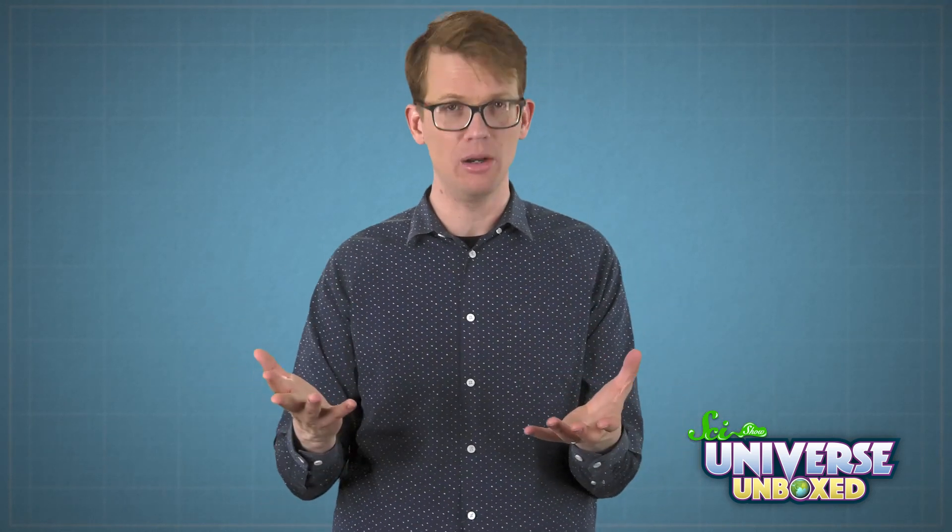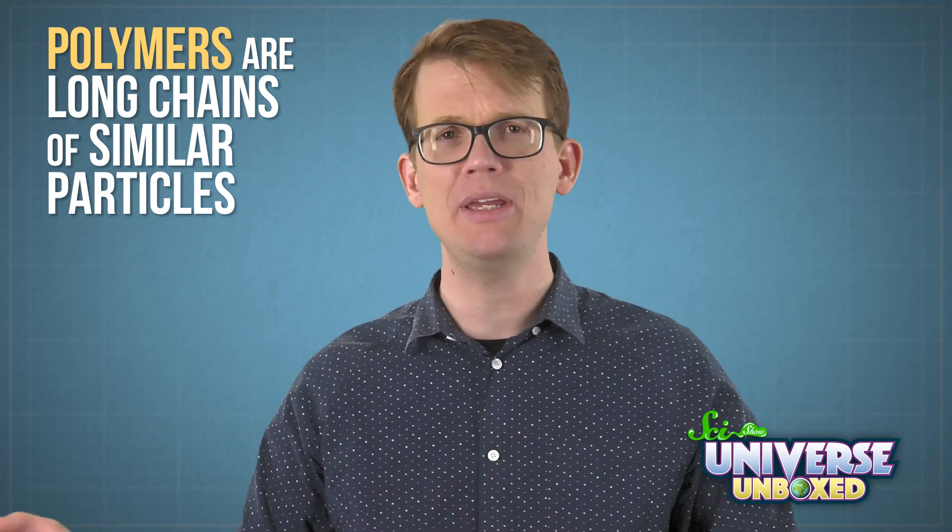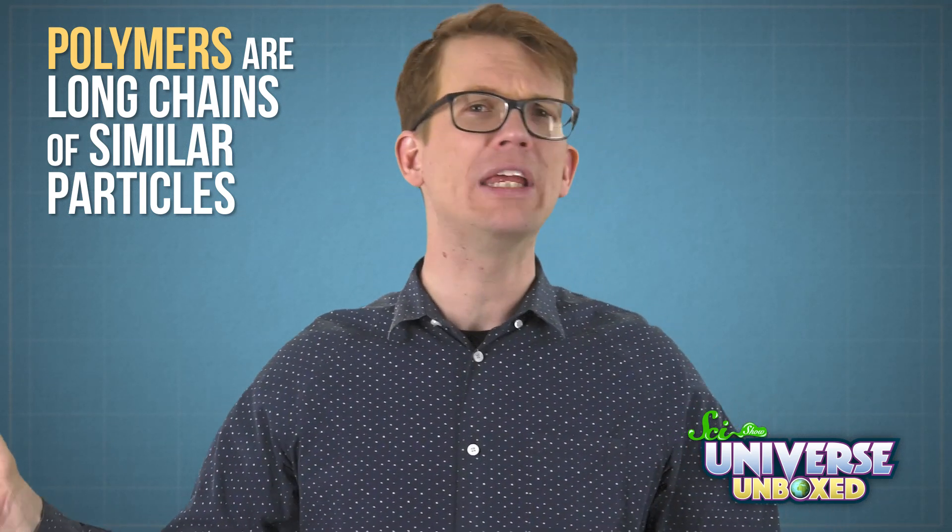And that's mostly because my orange powder was made of a polymer. Polymers are long chains of similar particles, like a string of beads or a bunch of people holding hands. If you've done some of our other Universe Unboxed experiments, you might have heard us talk about them before. When I added water to a bunch of dried-up polymers, that turned the powder from some boring dust into a squishy solid. Thanks for experimenting with me.